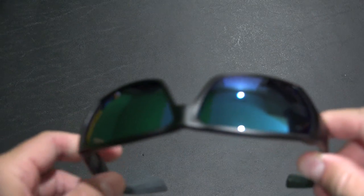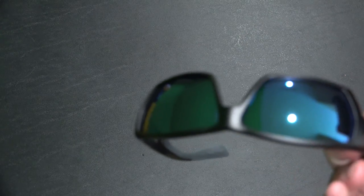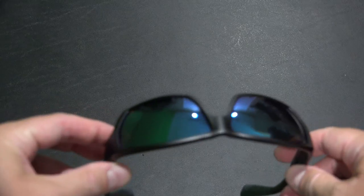I really like the way they fit my head. There are obviously a lot of different styles of Costas — these are one of the larger sizes, I've got a large head and they fit me great. You can also get different lens colors.